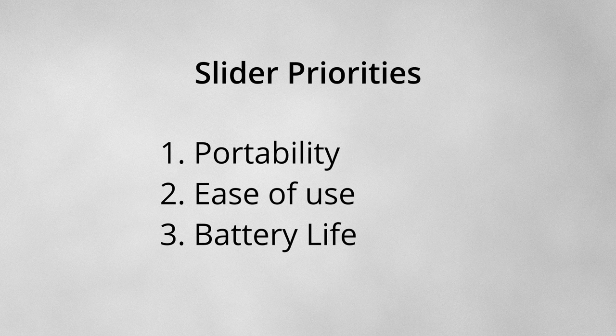You should keep in mind that my priorities were shaped by my intended use case. For instance, if I intended to use a slider in a controlled indoor environment only, I would probably have prioritized rigidity and stability over portability.